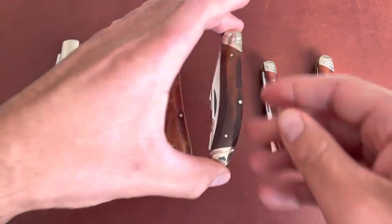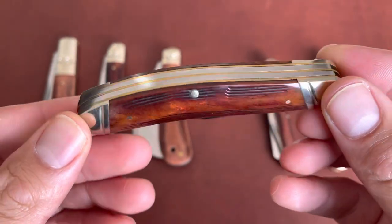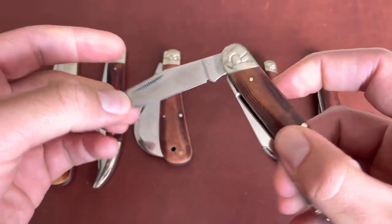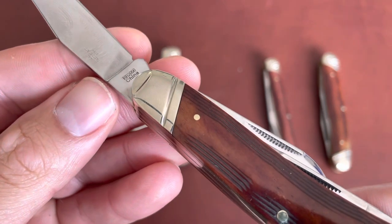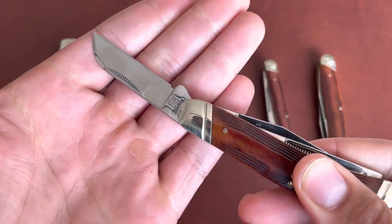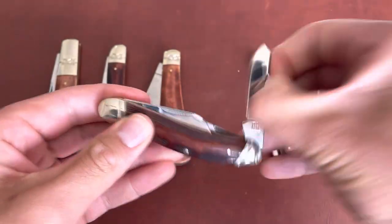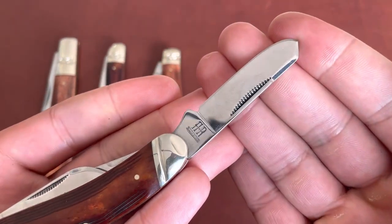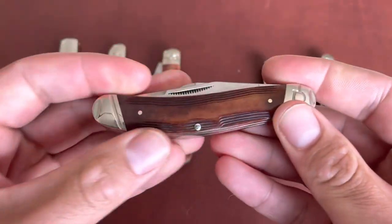There's the hawk bill, and then you have the sow belly — TK's favorite. I think this is the only sow belly I have from Rough Rider. Good-looking knife. Obviously all these are made in China with 440 stainless steel blades, nice hoof foot, and then that wonderful spay blade that so many people love to hate on — including myself. Just an ugly blade, but good half stops, good walk and talk, good fit and finish.